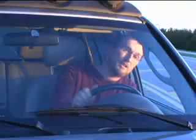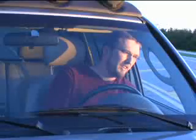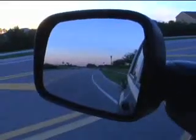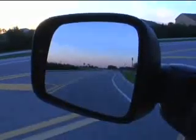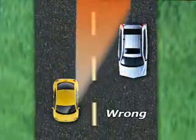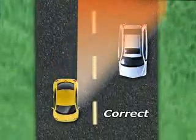Then adjust your mirror until you just see beyond your car — just that little sliver. What that's going to allow you to do is see past that blind spot. You don't need to see your car; you need to see the lane next to you and see the car that's in it.